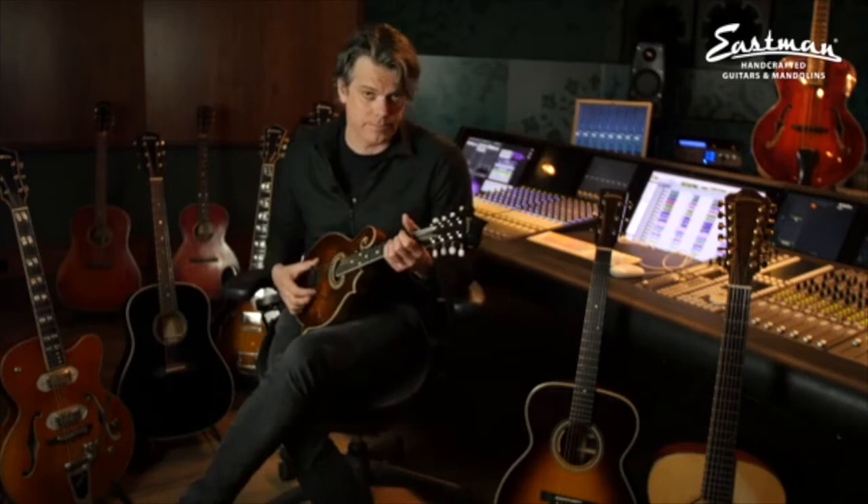This mandolin has been on tour on many, many Common Linets shows. It's my go-to mandolin live. And in the studio, I've used it on the Common Linets records as well.